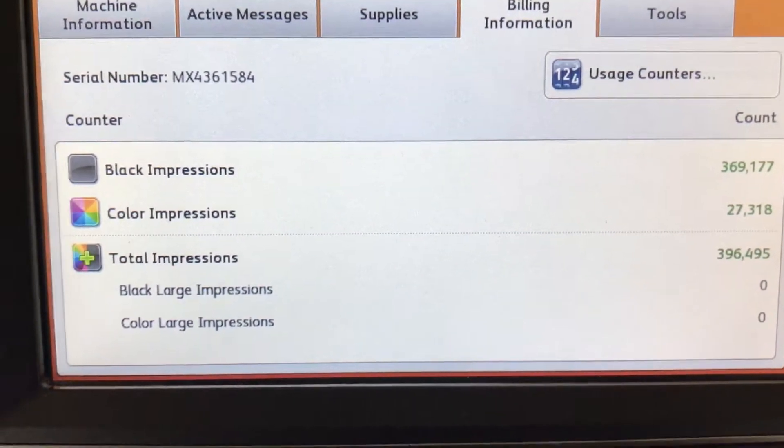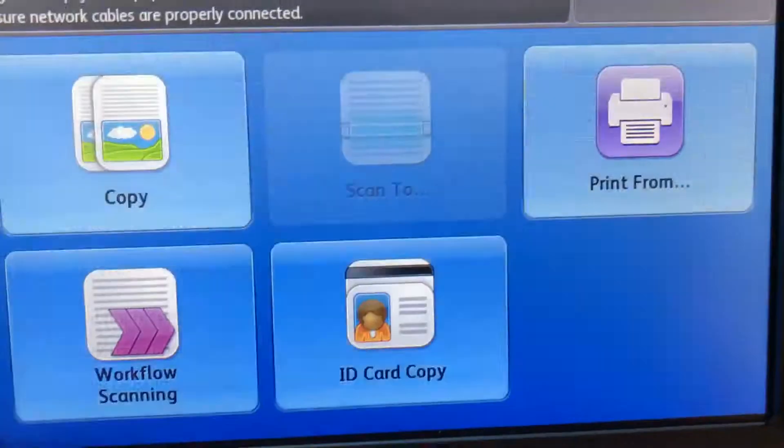The meter on this machine reads only 27,000 total color copies and 369,000 total black and white, as you can see here on our counter.